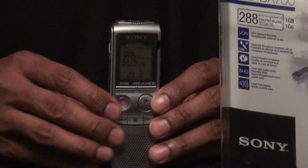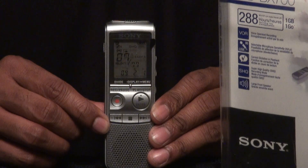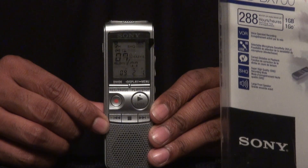The unit itself packs 1GB of storage in a very small frame, giving you a whopping 288 hours of recording depending on the quality. The unit also has 4 recording modes and up to 5 folders, so you can store many different things on the fly depending on what you're looking to do.